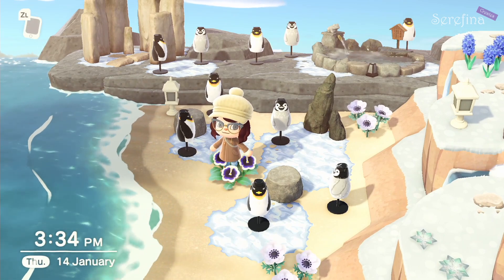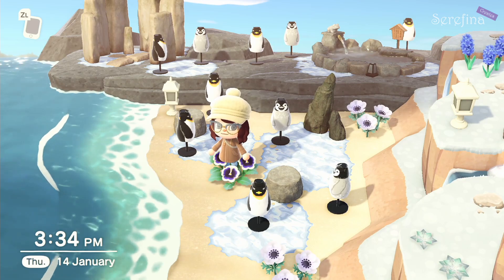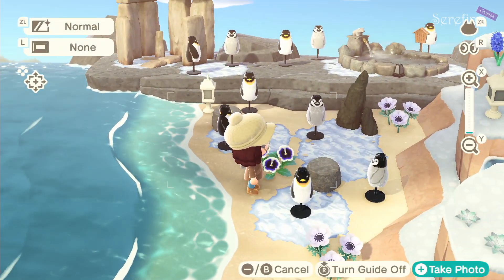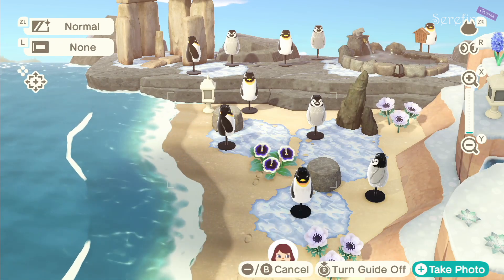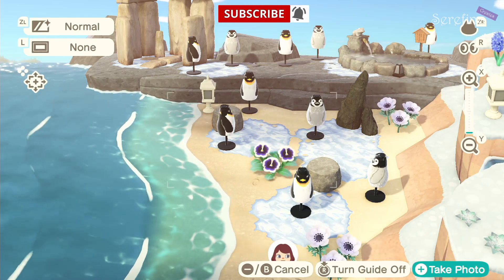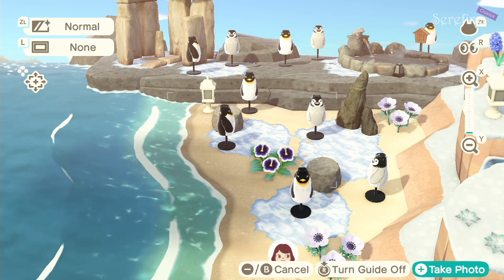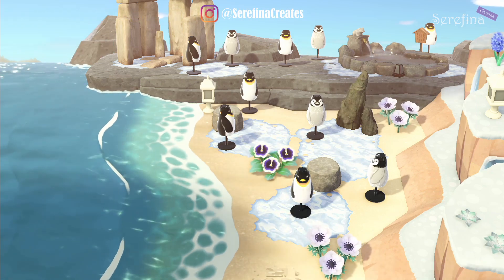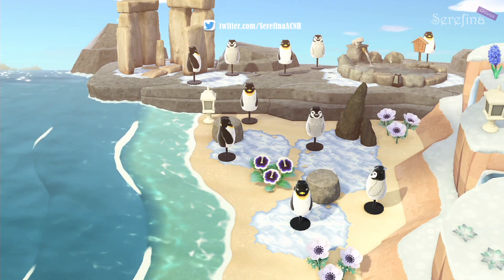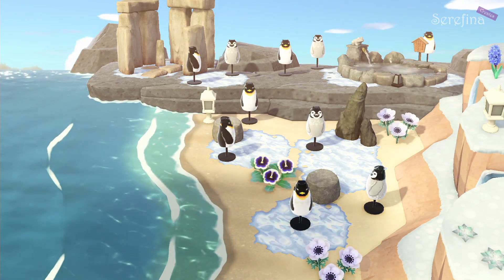Those are my winter beach designs for this year. I hope you liked these ideas and enjoyed the video. If you did, don't forget to give it a thumbs up, and if you haven't subscribed yet, click that and the notification bell so you get notified whenever I post. You can also follow me on Twitter and Instagram. Thank you so much for watching and I hope to see you next time — bye bye!